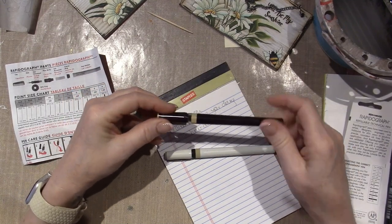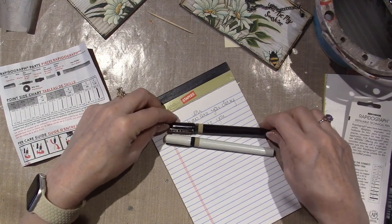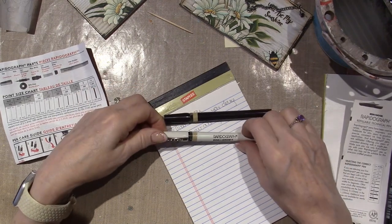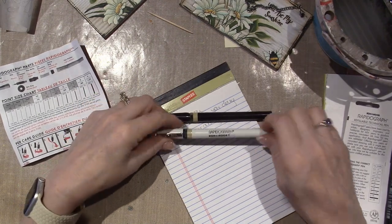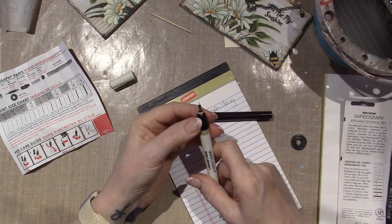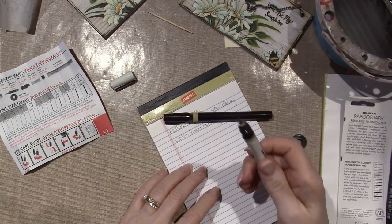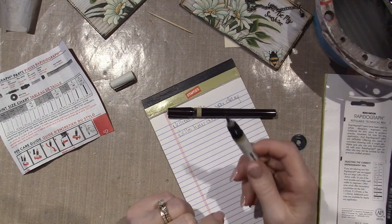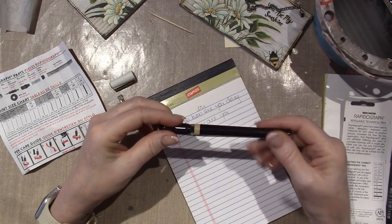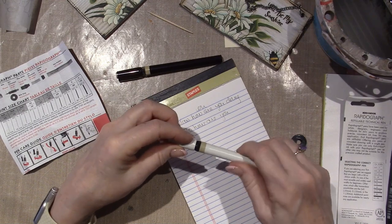It's the same body, basically, just a different color. I feel like you may be able to change the nibs, and that's the difference. This one is just the one nib — it's a permanent nib. This one may have changing nibs. So let me put the lid back on. These lids screw on and that will protect it.